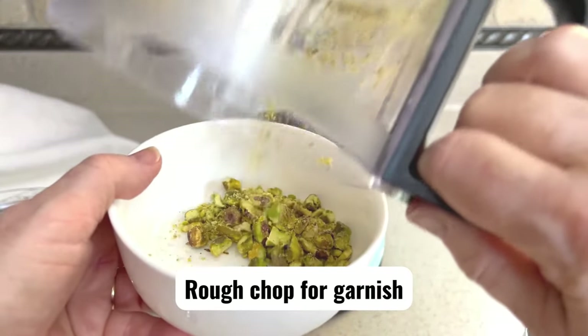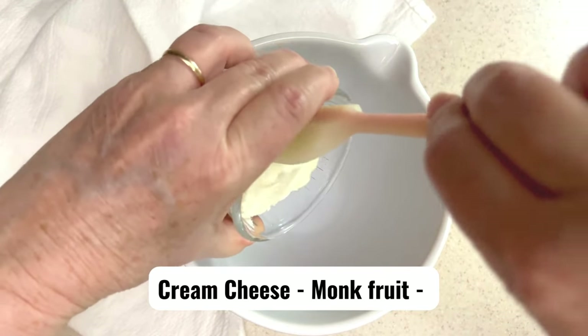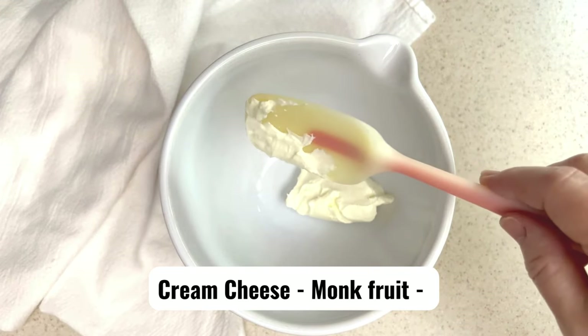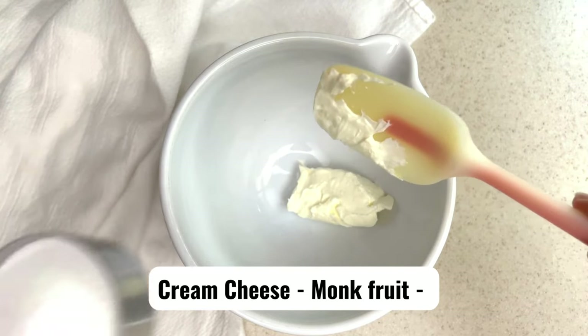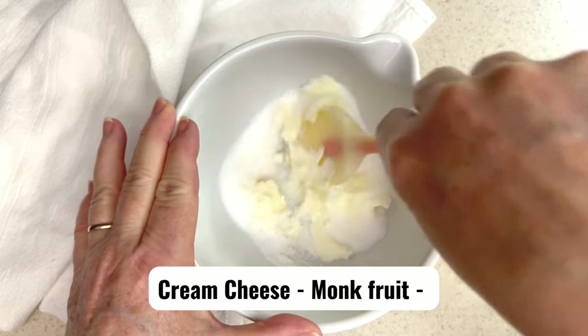Rough chop a few pistachios for topping as well. Now for the base, add the cream cheese, monk fruit, or any substitute for sugar — or sugar if you prefer — and combine.